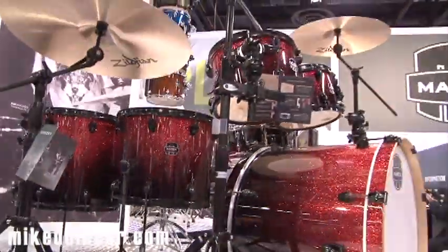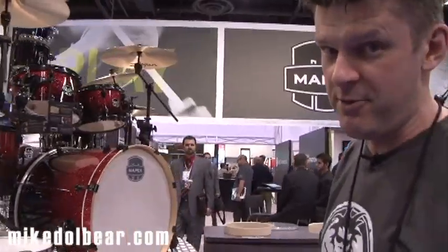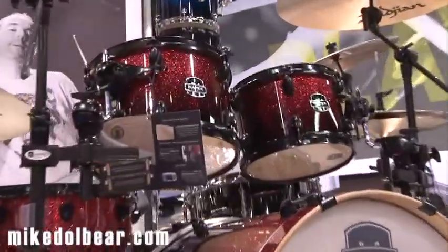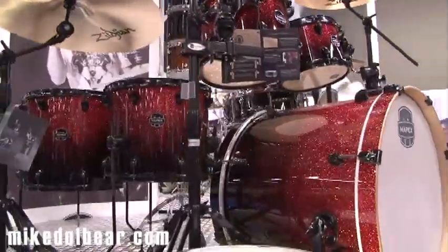This is the other new kit from Mapex — the Armoury series. One thing to remember: if you search for this on Google, make sure you use the American spelling of 'Armoury' because that's how it's listed. Don't use the English version or nothing will come up. So this is the Mapex Armoury — a hybrid shell Birch-Maple-Birch 6-ply shell.